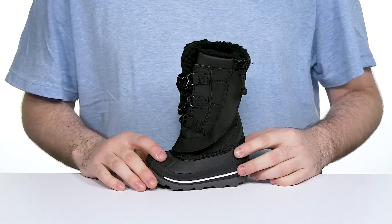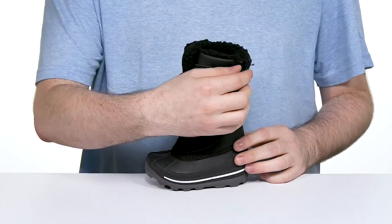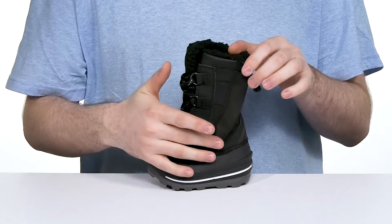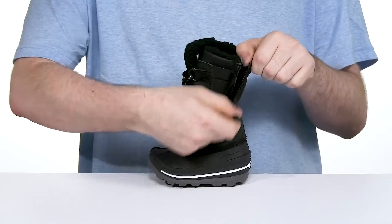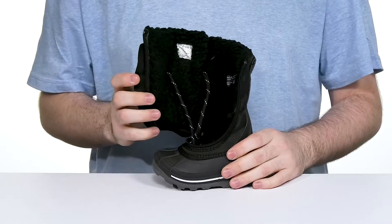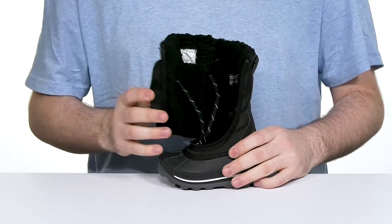It has a unique upper that features flip-top technology. It uses a large zipper hidden underneath a large protective gusset that opens up all the way down and around the toe, so you can slip their foot in very easily, keeping it secure and warm.